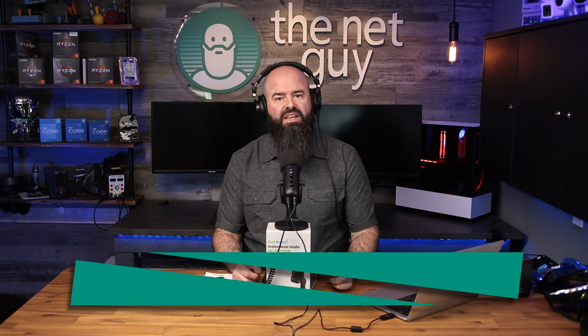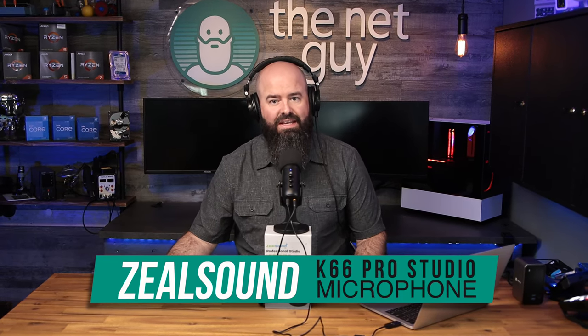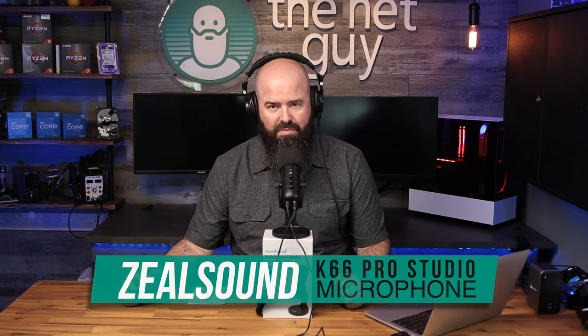This is John the Net Guy and today I'm excited to tell you about the Zeal Sound K66 Pro Studio Microphone.